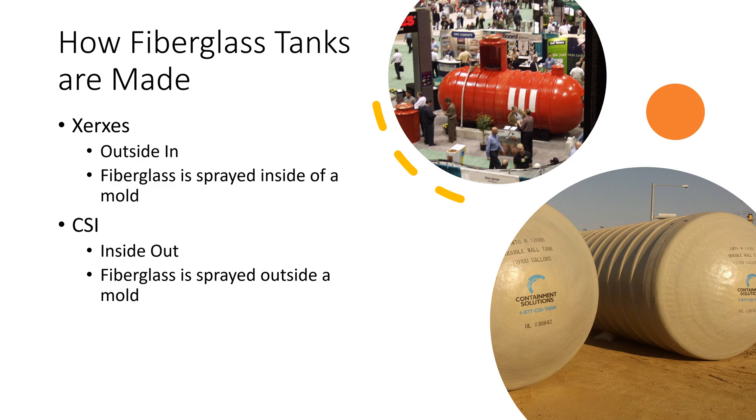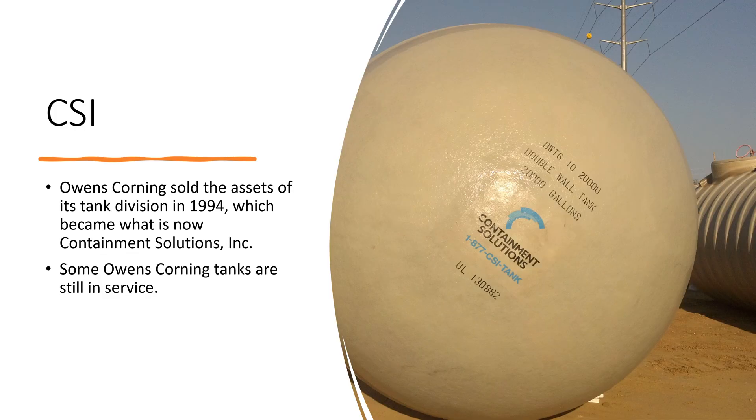Xerces tanks are made from the outside in — basically someone stands inside the tank as it spins around them and sprays the fiberglass resins on the inside of a mold. CSI tanks are made just the opposite — the fiberglass is sprayed from the outside of the mold and the tanks are formed around the mold. Owens Corning sold the assets of their tank division in 1994, so you'll still find tanks labeled Owens Corning but they're basically Containment Solutions tanks in the ground. When putting a new tank in the ground, pay attention to the end caps — they contain a lot of information. Capturing pictures of these end caps before installation gives you information useful later in the life of your tanks.